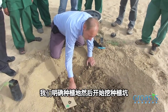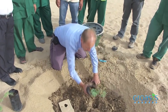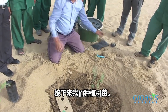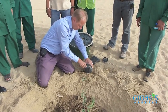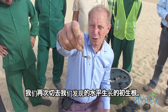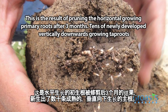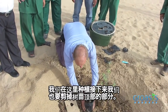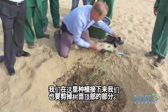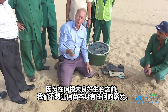We place our tree, and again we find the primary root horizontally growing — this is the part that we've cut off. We plant it here. Then we also take off the top of the plant, because as long as the roots are not active, we don't want the plant to evaporate.